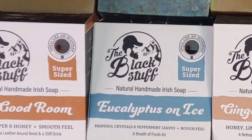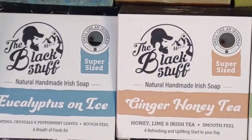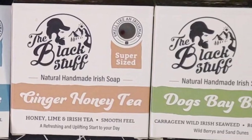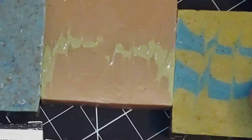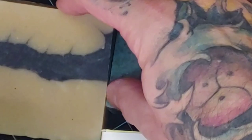A real quick look at the boxes before we get to the soap. As you can see, we have the black stuff logo on the top left, a sniff window, the name of the soap, and a little description about the scent. On the back, there is a story along with some ingredients. Now the soaps themselves are looking pretty nice, fairly uniform, and each one of them have their own distinct color and grit profile.